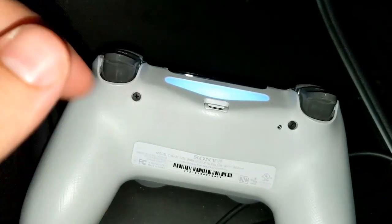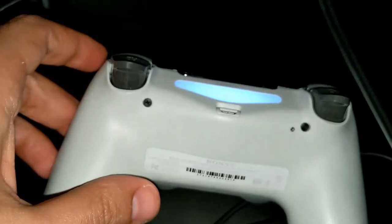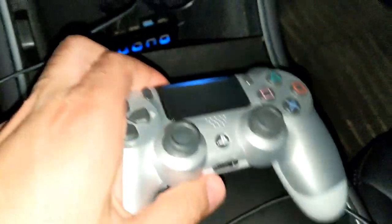The top of the controller will flash — you can see the lights on right now — it'll shut off and your controller is all reset. Then you just need a cable, and I have mine right here.